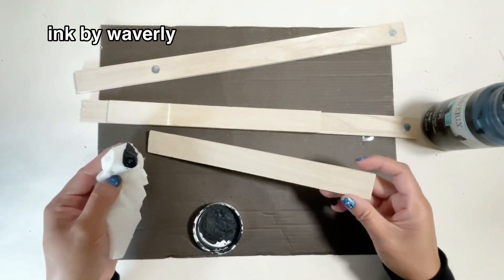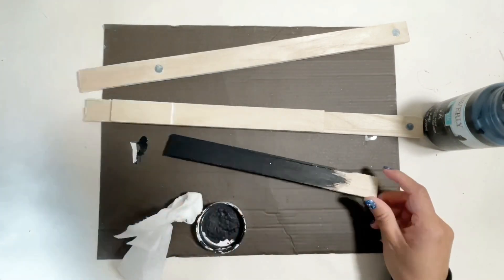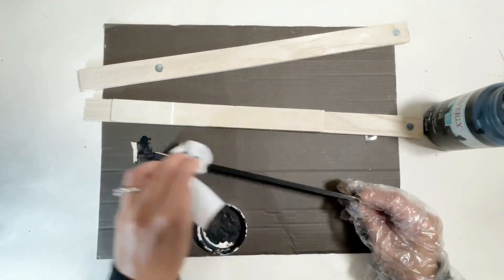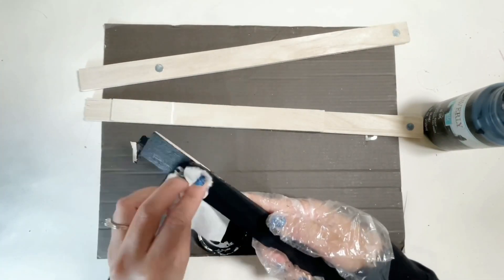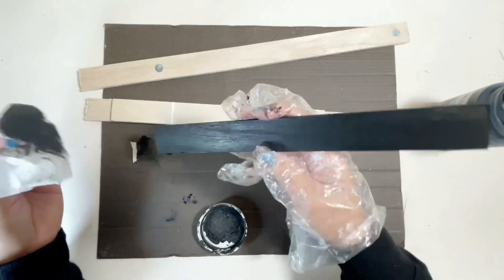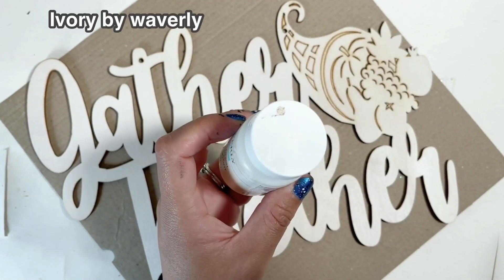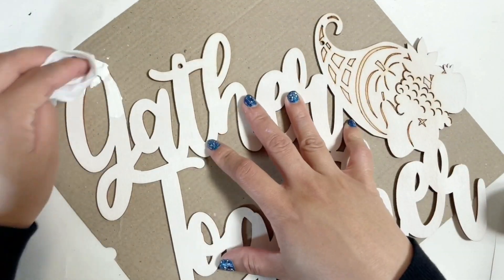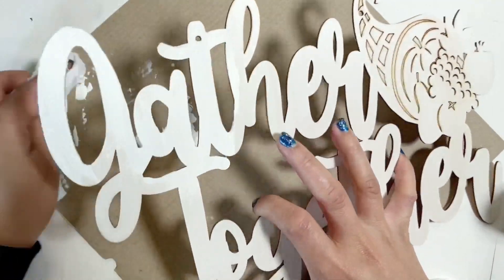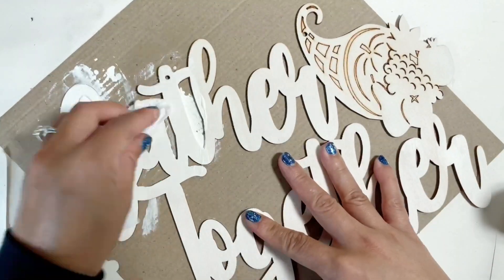Then I painted the sticks using my Ink by Waverly and I also use wet wipes to paint them — it saves your paint brush and it works really good. While the paint is drying I will be working on the sign, which is also from Dollar Tree. I painted it using the ivory Waverly chalk paint and I also painted the cornucopia using the antiquing wax by Waverly.